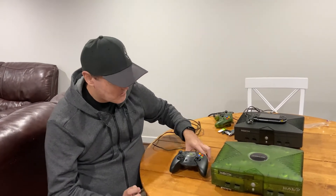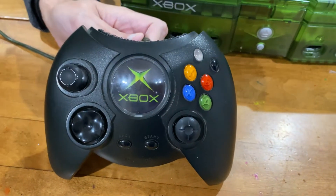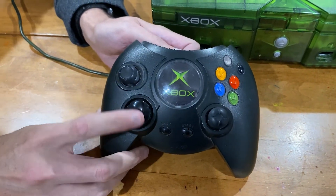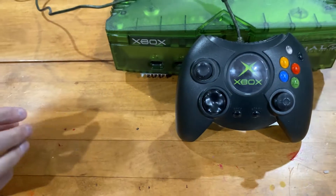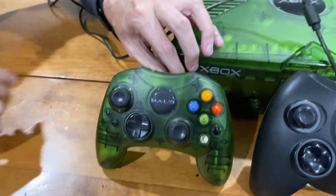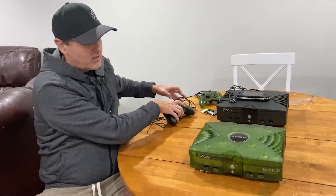The first thing I wanted to show you was some of my original equipment. Here is this very large Xbox controller — I don't think most people are familiar with this one, but this was one of the first ones that came out. You can compare that with the Halo edition controller, which came with the actual Xbox we're going to talk about. You can see the size differences between the two.